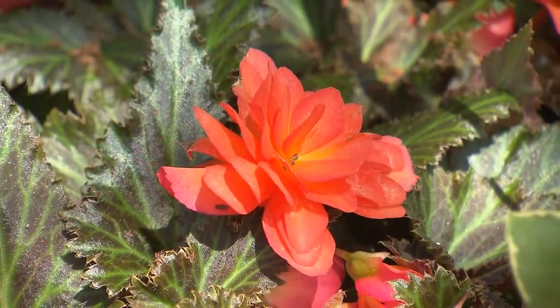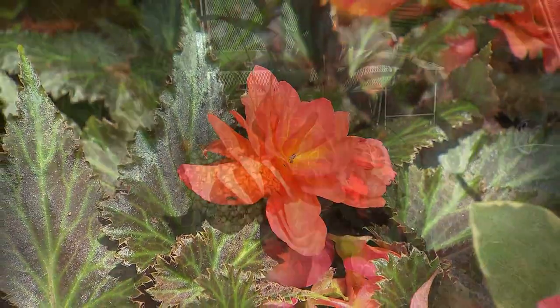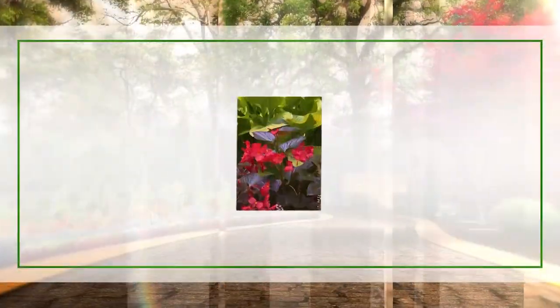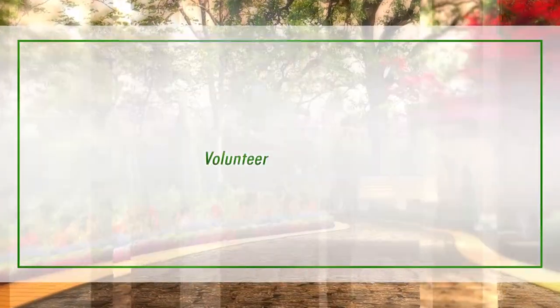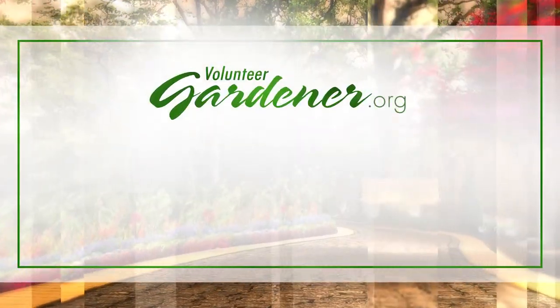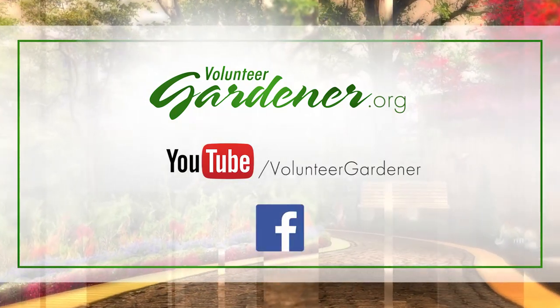Your containers are gorgeous — thank you for sharing today. For inspiring garden tours, growing tips, and garden projects, visit our website at volunteergardener.org or on YouTube at the Volunteer Gardener channel, and like us on Facebook.